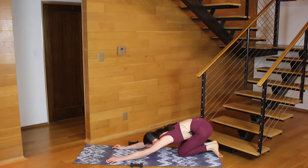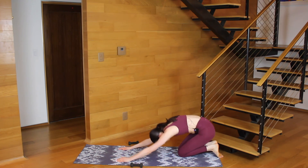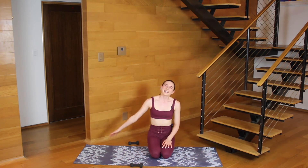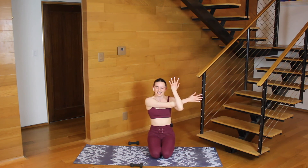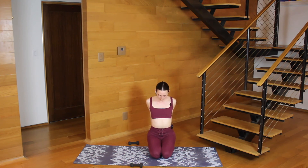Child's pose — sink your hips to your heels, rest your forehead down before you roll up. Take your right arm, hook it across your body, stretch. And then switch — take the left arm, hook it across, stretch. Open the arms wide — maybe you stay here, maybe you even clasp the hands behind you. Open up through the front of your chest. Breathing in, exhale, release.